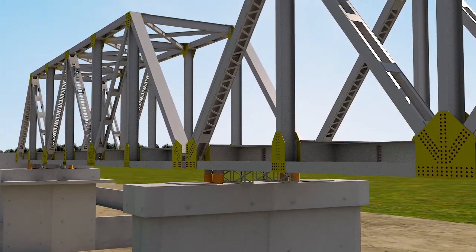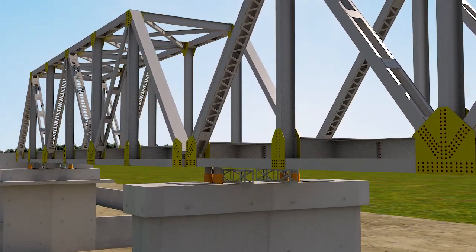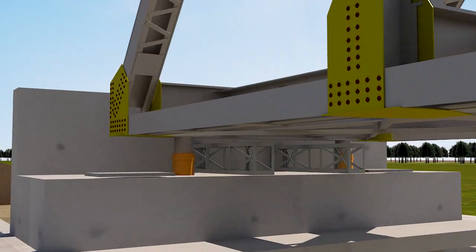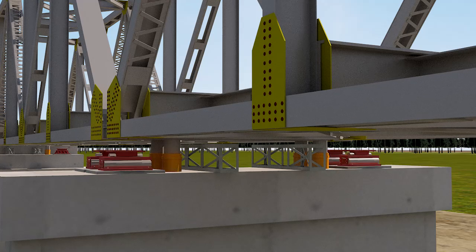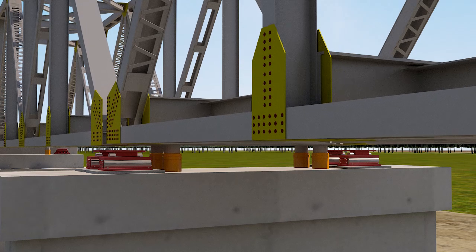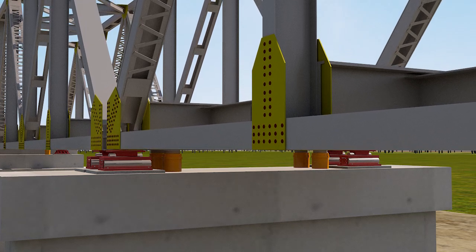The girders are lifted using jacks. Rocker bearings are placed over the abutments, and roller bearings are placed over the pier. CC cribs are removed and the girders are lowered onto the rocker and roller bearings.